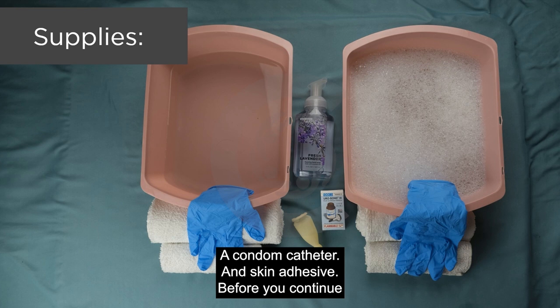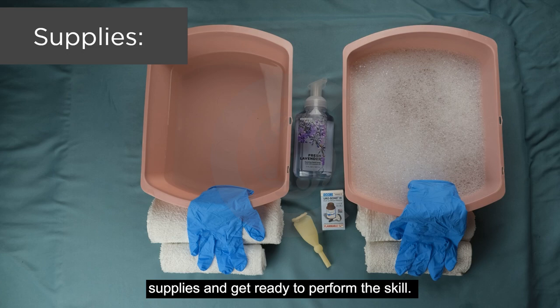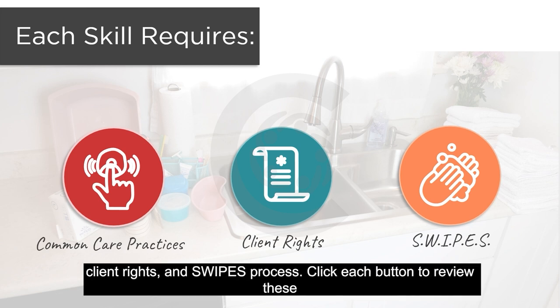Before you continue, gather your supplies and take some notes — it will help you prepare all the necessary supplies and get ready to perform the skill. When assisting your client, remember to incorporate your common care practices, client rights, and SWIPES process.